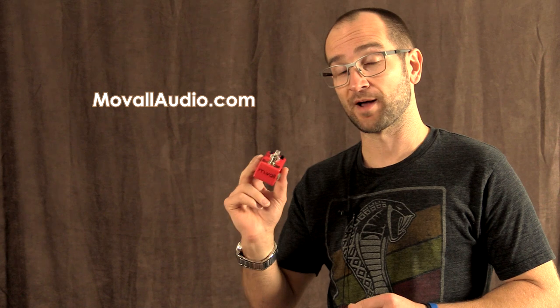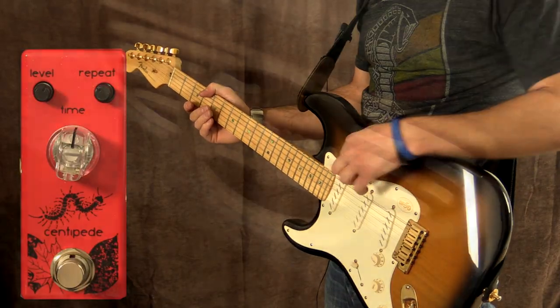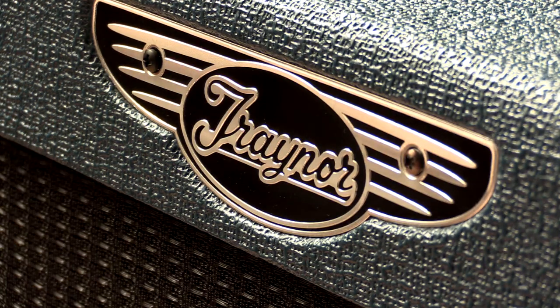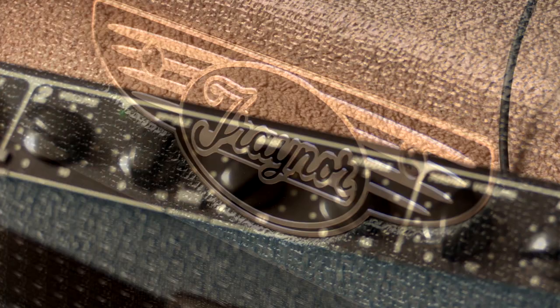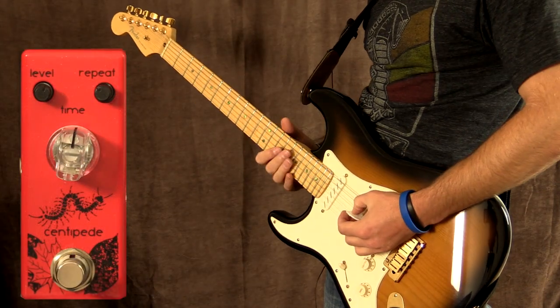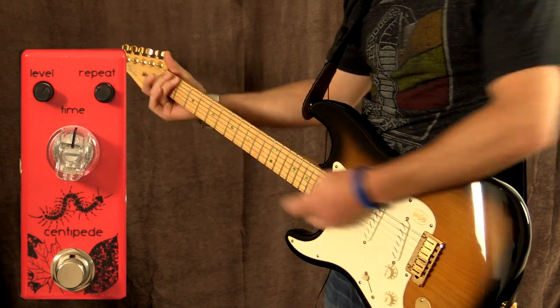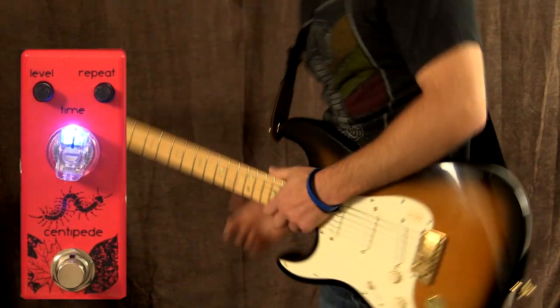If you'd like to find out more about MoVal pedals, please head over to their website — all links will be in the description below. Let's give this a shot. I'm playing my Fender Strat loaded with some Zexcoil pickups, plugged into a Yorkville Trainor amplifier loaded with a Swamp Thing speaker. This is the clean tone, and this is with the pedal on.